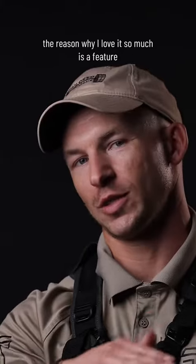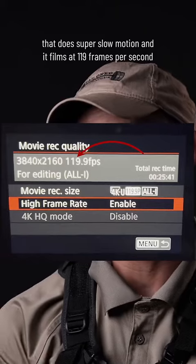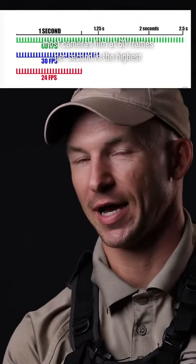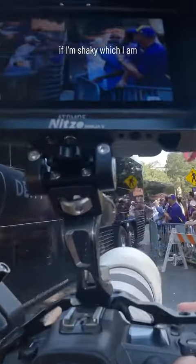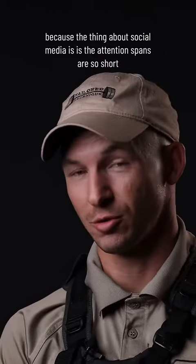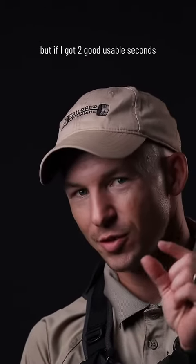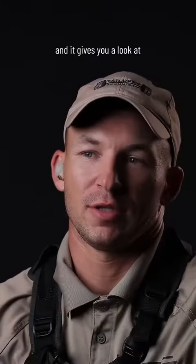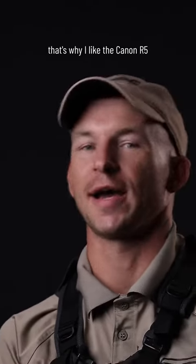With the Canon R5, the reason I love it so much is a feature that does super slow motion — it films at 119 frames per second, while most cameras top out at 60 frames per second. I love it because it's 4K at 119 frames per second. If I'm shaky, I only need like two or three seconds of usable footage, because on social media attention spans are so short — you want to be changing a clip every 2.8 seconds. I'll chop out two good usable seconds and use it. That's why I love the Canon R5; it gives you a look that's so slow motion, so buttery and crispy.